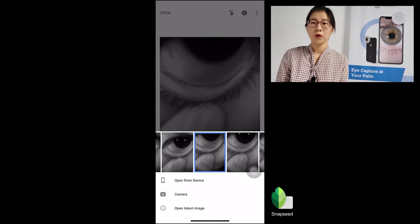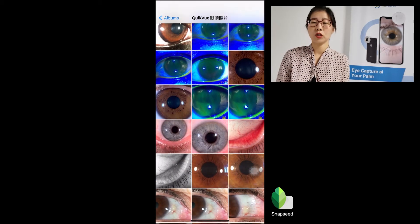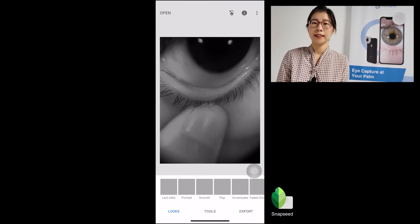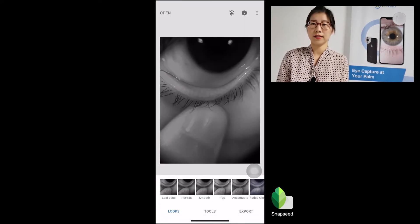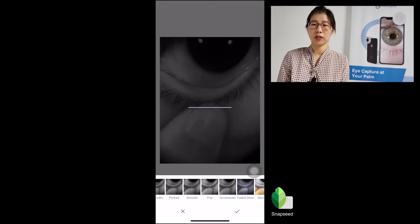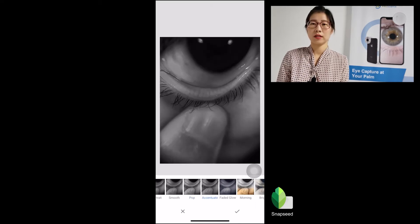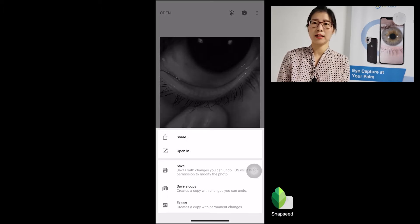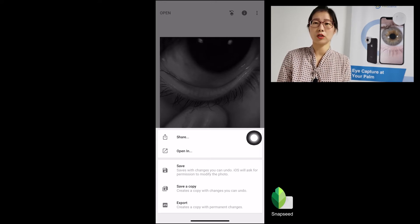After we capture the Meibomian Gland image, we would suggest downloading an app called Snapseed. It is an excellent image processing app. When we open this app and import the image we just captured and select 'Pop' or 'Accentuate' mood, we will see that the images are enhanced and the Meibomian Gland are more clear than the original image.